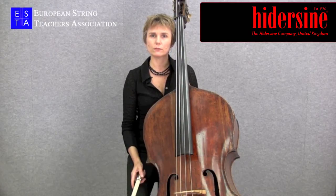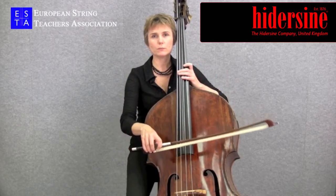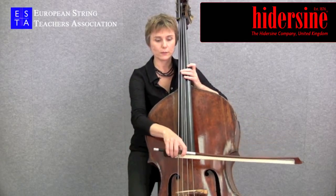Detaché is the fundamental bow stroke when you play with separate bows. There's no particular attack at the start of the note, and you need to keep the bow moving at a constant speed throughout the stroke.